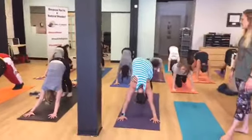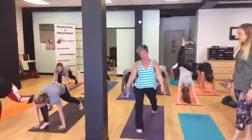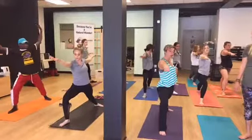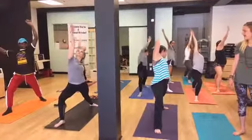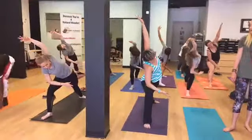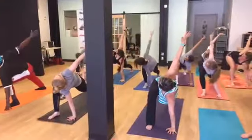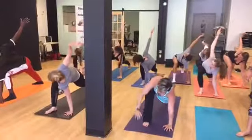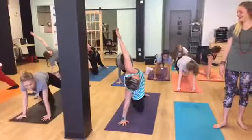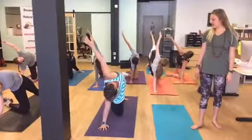Inhale, right leg lifts. We're going to step it all the way through to crescent lunge this time. Inhale raises you up. Exhale, open to warrior two. Inhale, reverse your warrior. Exhale, extended side angle. Take a nice deep inhale. Exhale, plant your hand. Open up for low lunge twist. Exhale, find side plank or modified side plank. Take a nice deep inhale, feeling the stretch through your side body. Exhale, take your flow.